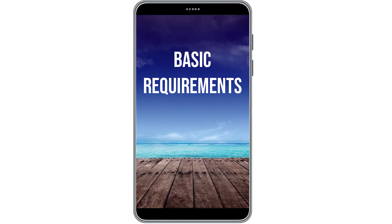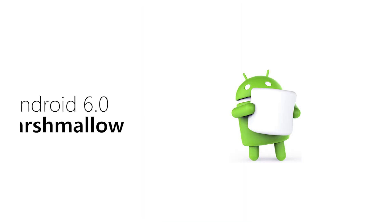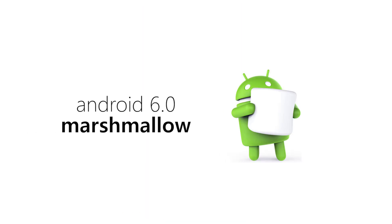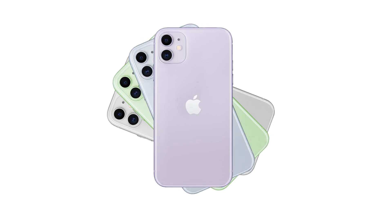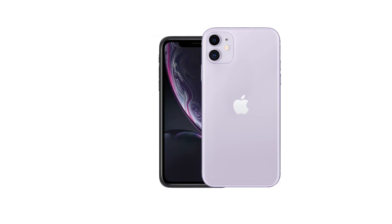First, make sure your phone meets the basic requirements. For Android users, you need to be on Marshmallow 6.0 or higher and have the Android Auto app downloaded on your phone. For iPhones, no app is required, but you'll need a 6s or later.